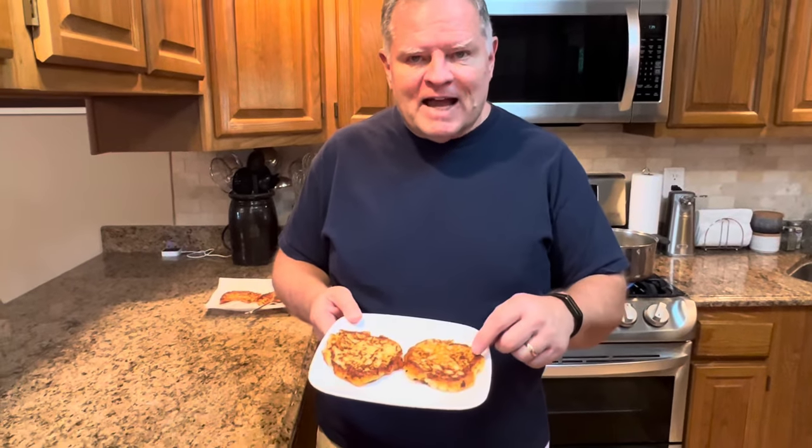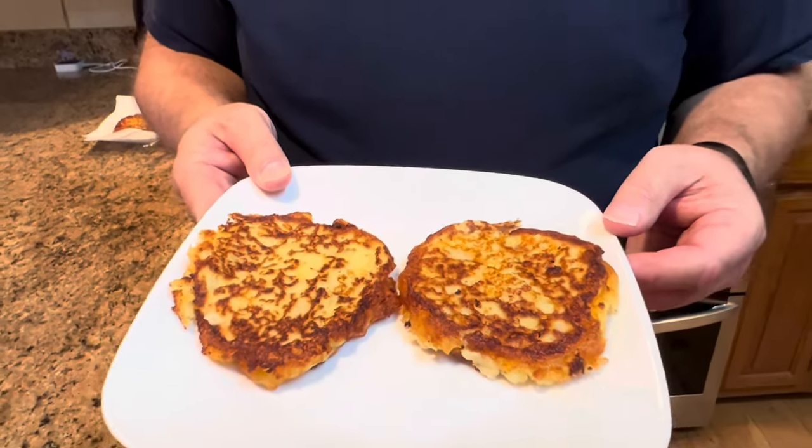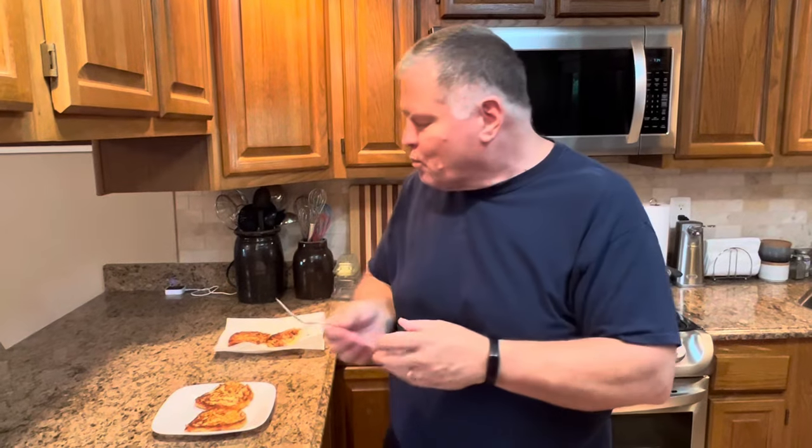Our potato cakes are out of the skillet. They are crunchy on the outside, but in the center they are really soft and moist, just like mashed potatoes. Don't they look good? So let's try a bite. That takes me back to my childhood — that's the way my mom fixed them. If you want to add onion, cheese, garlic powder, or whatever you want, make them your own. I just wanted to show you the easy way to make potato cakes today — very quick, very simple, and delicious.